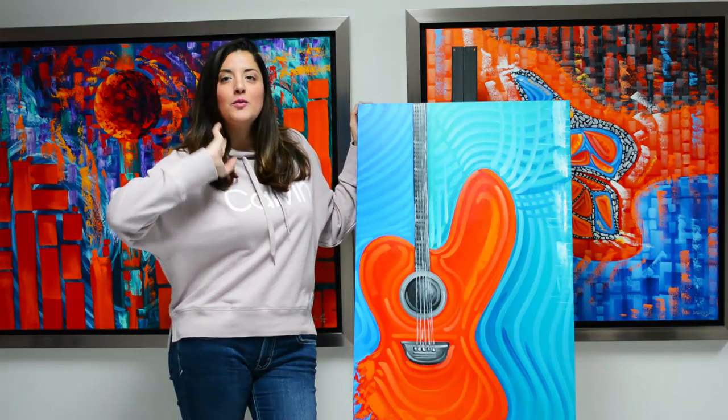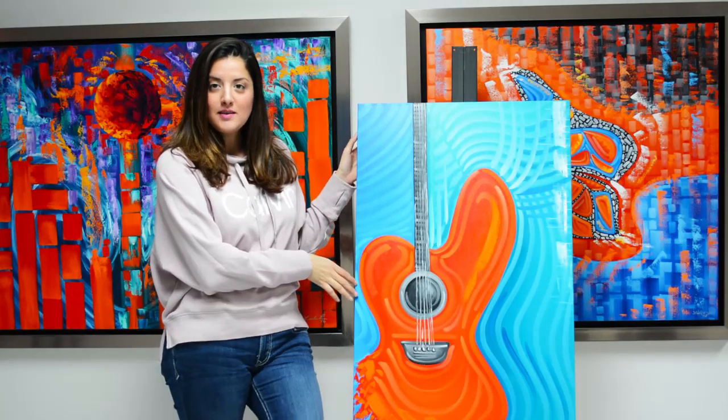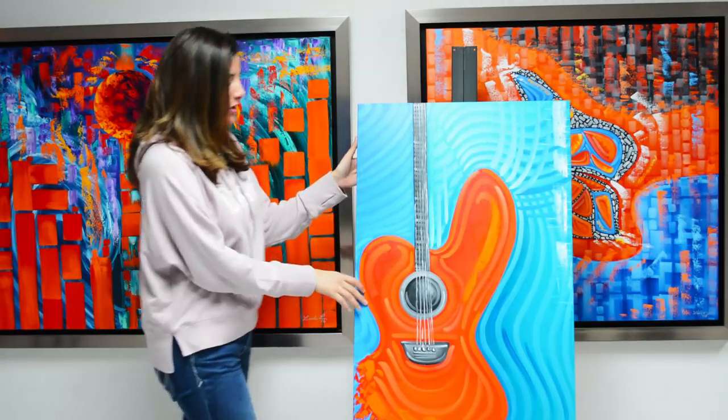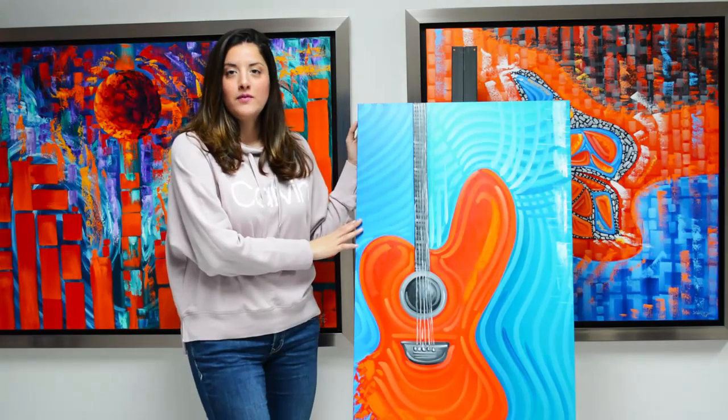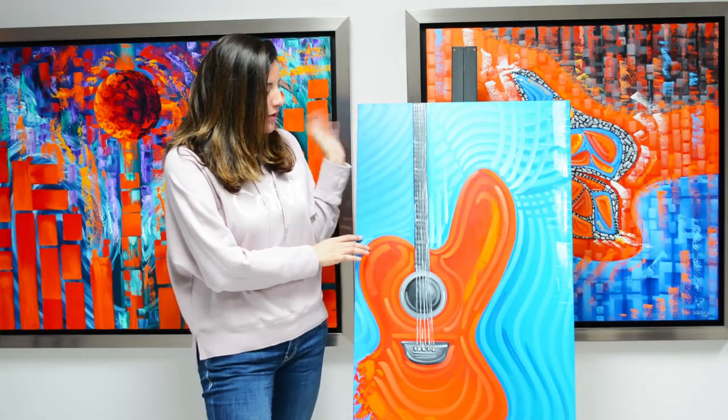Hey everyone, I want to show you this nice red electric guitar painting. It's super original and it's oil on canvas, and the design is super unique with red,